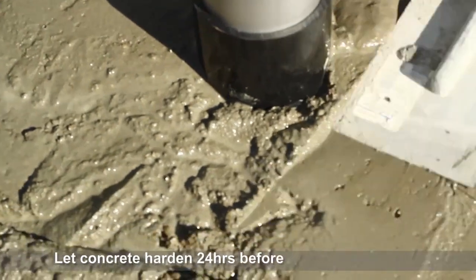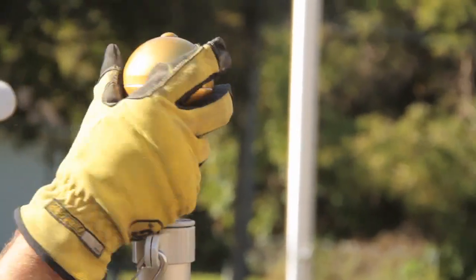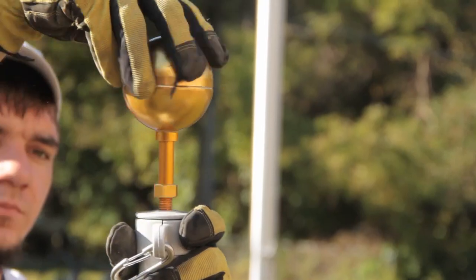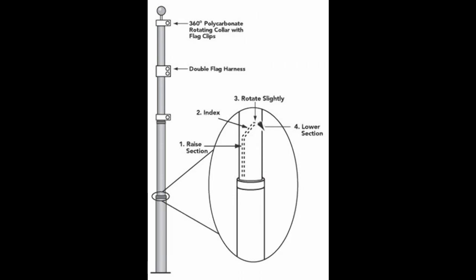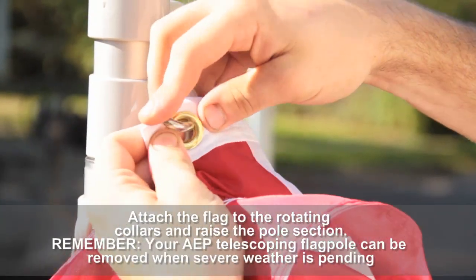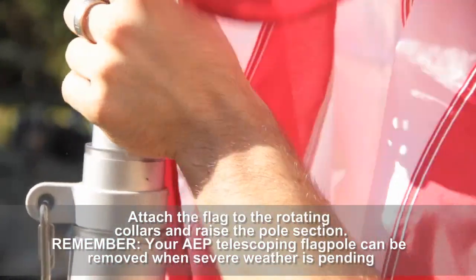Let concrete harden for 24 hours before raising the flag. Slide the flagpole into the ground sleeve, making sure that no dirt enters the ground sleeve. Attach the flag to the rotating collars and raise the pole section. Remember, your AEP telescoping flagpole can be removed when severe weather is pending.